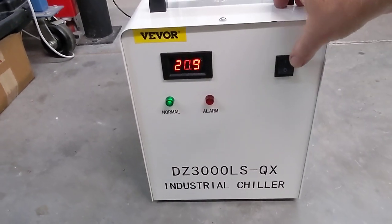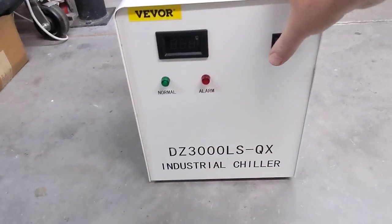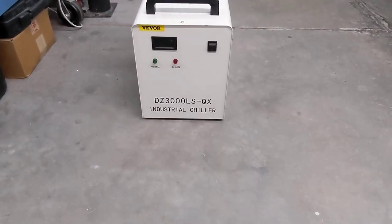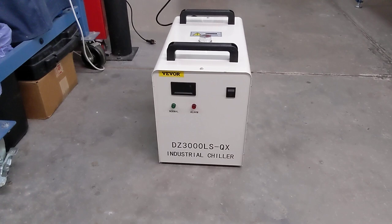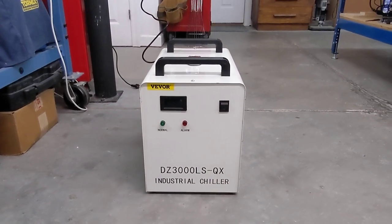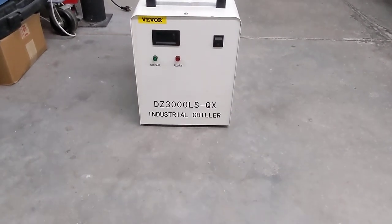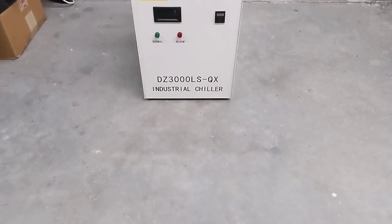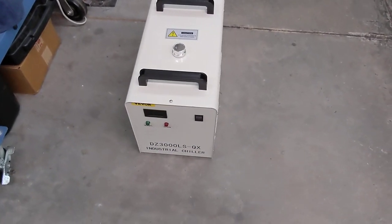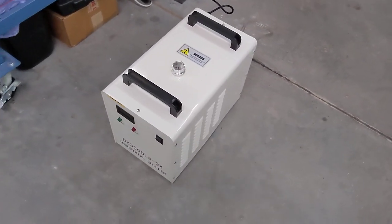I'm going to turn it off because it's a little bit noisy — not too bad. There are 18 variants of this same machine out there with different brand names and numbers on it. I bought this one from Vivore. It was available in a warehouse in the U.S., shipped via FedEx, and it arrived in great shape, so I'm happy with that.